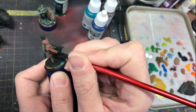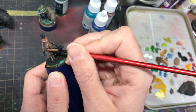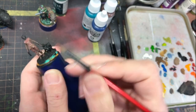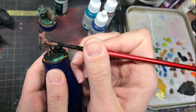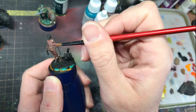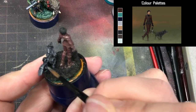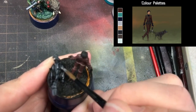Much of my approaches were very similar with the rest of the models, so rather than talk about the specific painting techniques that I used, I want to talk more about how the artwork influenced my painting choices and colour palette. I was painting all of these on stream, and my viewers helped to choose the next mini in the series to paint — Twitch stream plug! We decided on painting the Tesla-influenced character with the shock sticks and mechanical fox.